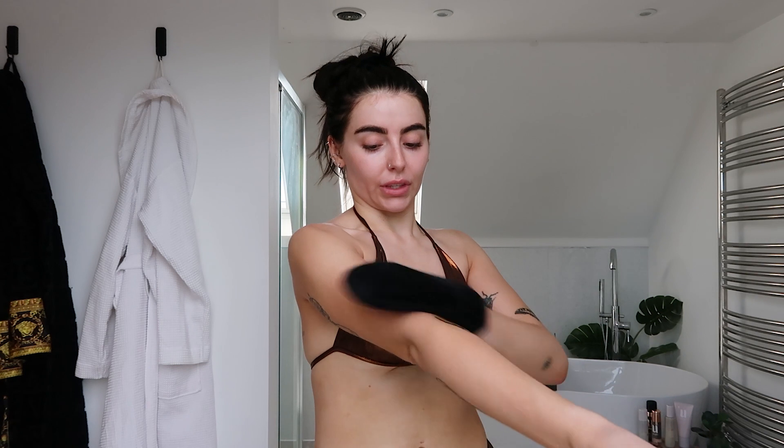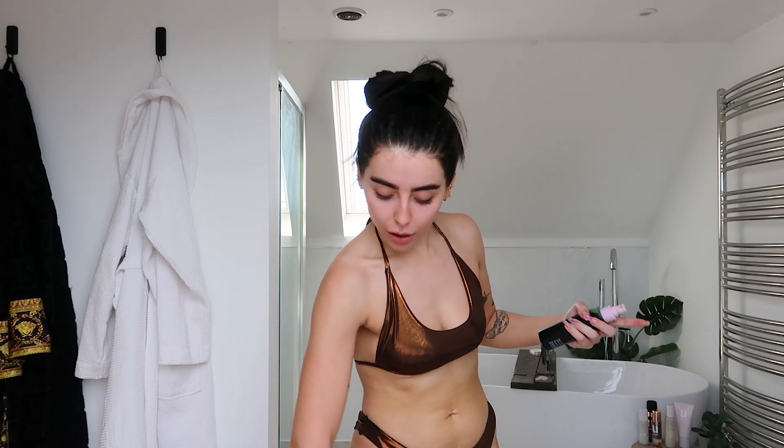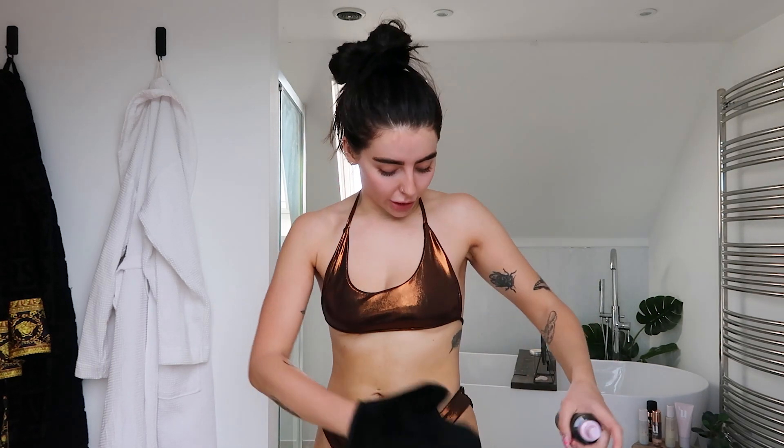The tanning water gives my tan a really nice base and helps it last a lot longer. When I do my proper tan on top, it lasts for ages - and as it starts to break down, I still have this at the base of my skin, which prevents patchiness. It's a really lightweight mist so you can just chuck it on and go about your day. It smells good too, doesn't smell like biscuits!